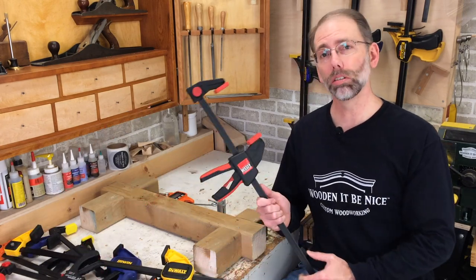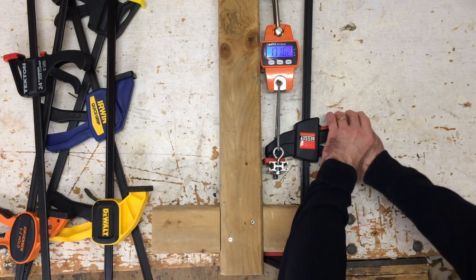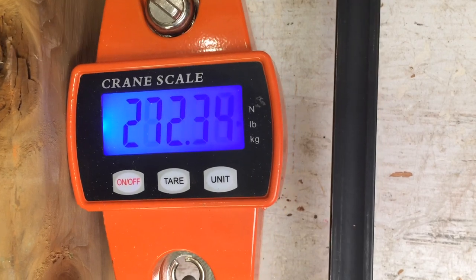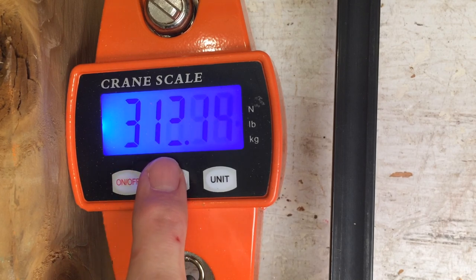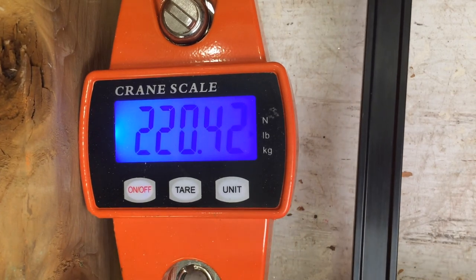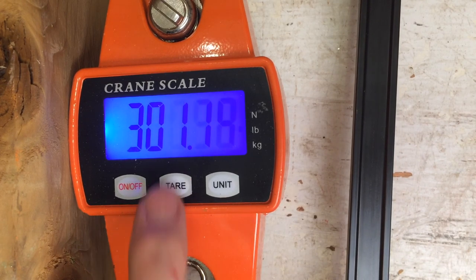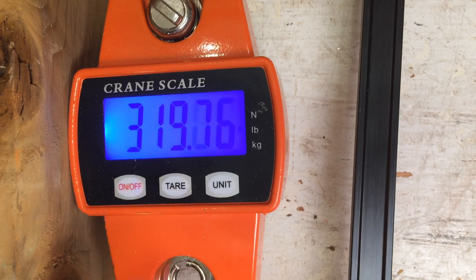We're all set to go — really excited to test these out. I'm going to work through them in alphabetical order, so first up is the Bessie clamp. You can hear some creaking going on — yes, it's definitely over 300. About 315 pounds — that's definitely doable with a Bessie clamp. Okay, the DeWalt here — let's give it a try. It's over 300; let me give it one more squeeze. Coming in around 319 to 320, settling down around 315.